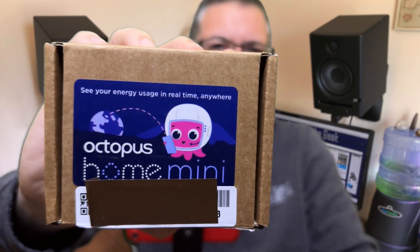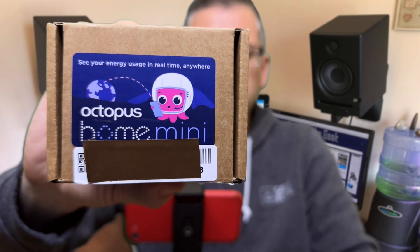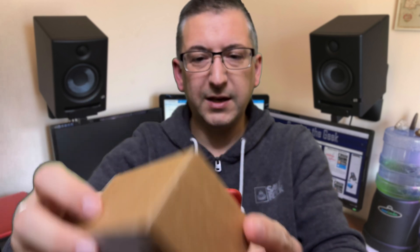Now this is the Octopus Mini that they've sent me. I've covered up some personal information and I haven't opened the box yet. I've just cut across the label underneath so I can open it easily. So let's get on with it.